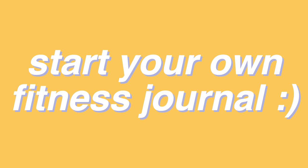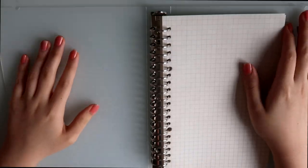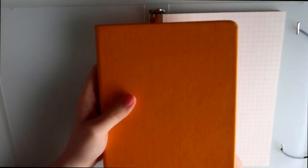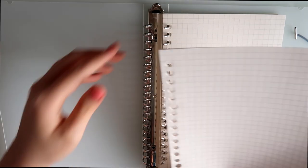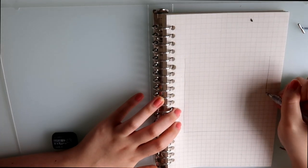Today I will be teaching you how to start your own fitness journal with minimal tools to spice up your glow up journey during this quarantine. I chose to use a loose leaf binding notebook because it's more convenient than normal notebooks that bullet journalers use, as you can just tear off the pages that you don't like and add on pages when you feel like it.